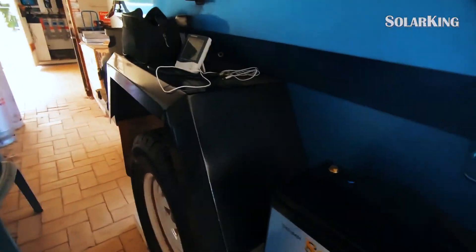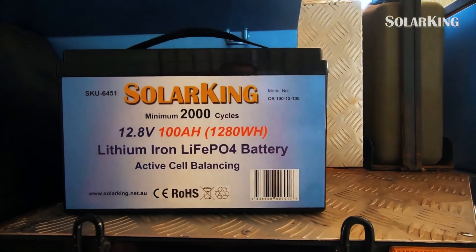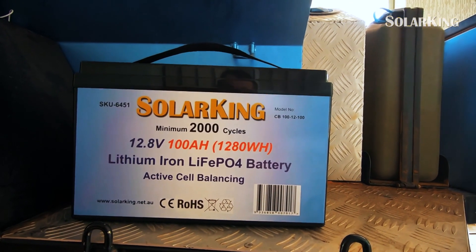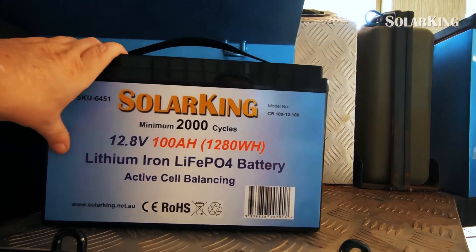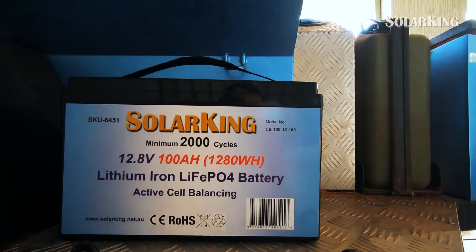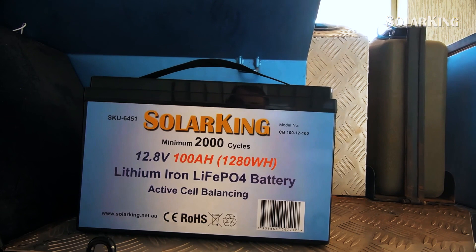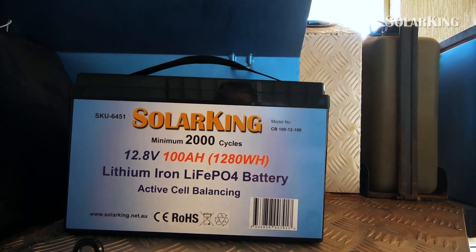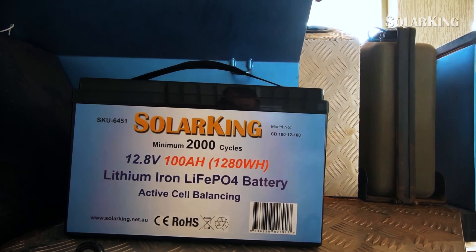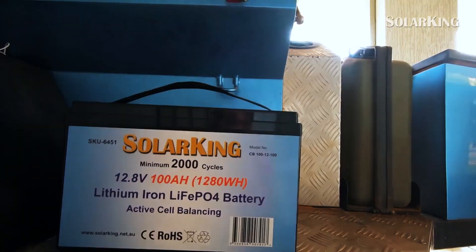These have 100 amp usable amp hours but I think they're a bit bigger, and they automatically shut off at 10 volts. Other lithium batteries out there that are cheaper — if they say 100 amp hour, that's their total capacity, and when they're flat they're flat. You'll really damage a lithium ion battery if you run it dead flat — shorten its life if not destroy it altogether. I listen to the people who should know what they're talking about.